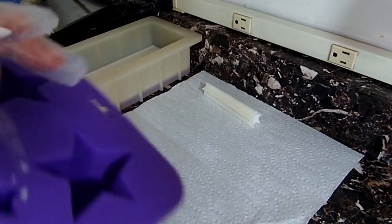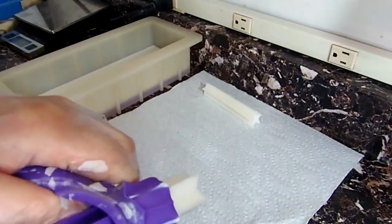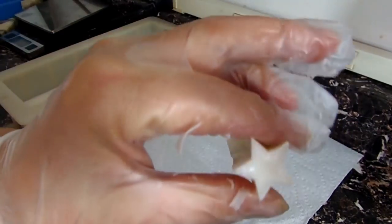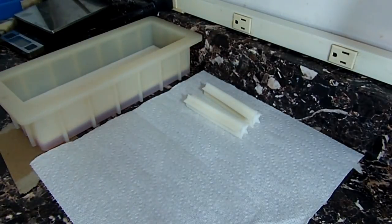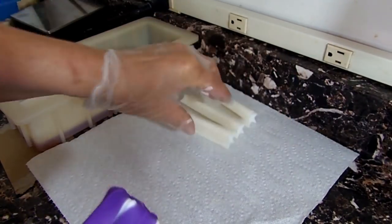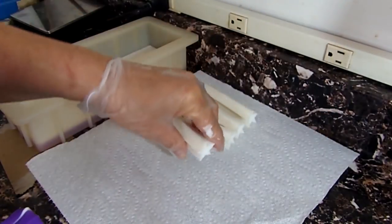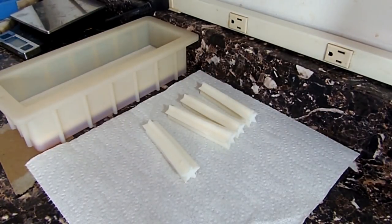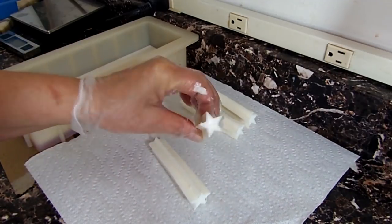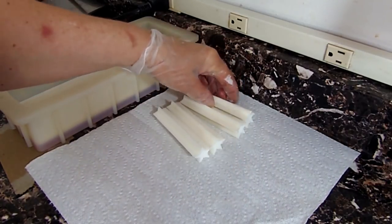After about 15 minutes I did pop the stars in the refrigerator so they would get hard faster. With a soap like this there's a lot of waiting for each layer to dry and for the soap to cool before you can pour — it's time consuming. I think this soap took me all together about 3–4 hours. But it's worth it — I think the soap came out super cute. I took the stars out of the mold and they have nice beautiful points on them.